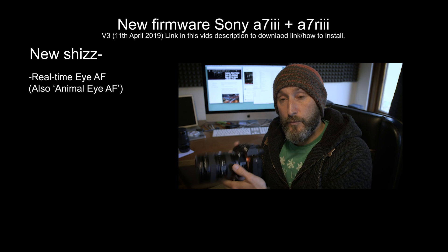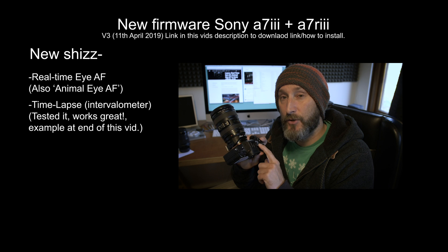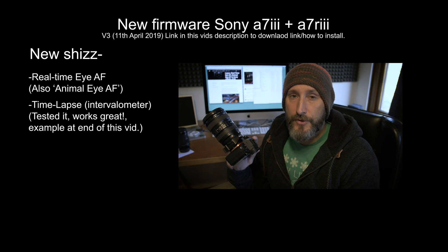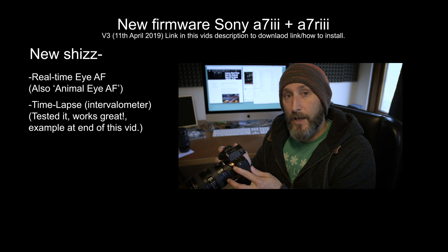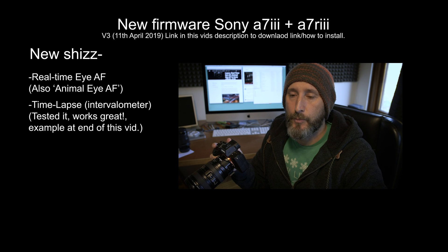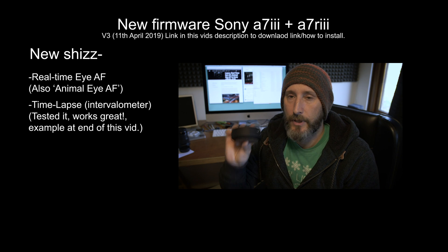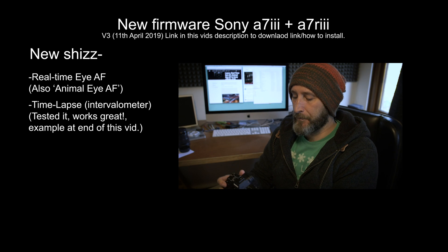Another thing we have now is a proper intervalometer — so we have time-lapse in camera. We've always had the S&Q mode but the S&Q isn't actually very good, isn't very high quality. It's not doing it in RAW, it's not giving the options that a proper time-lapse needs. Now we have got proper time-lapse in camera. In the old Sonys you'd have to download an app to enable a proper intervalometer, or buy something separate like an actual intervalometer or a Syrp Genie or something like that — a third-party device basically. So that's really cool.